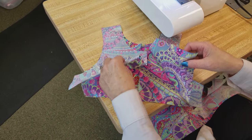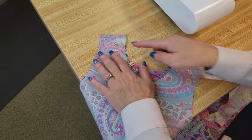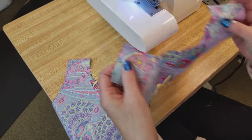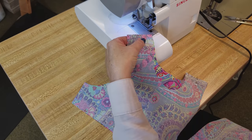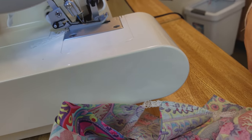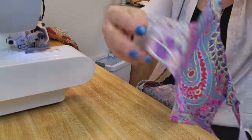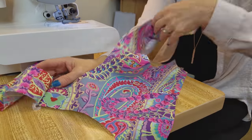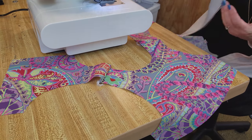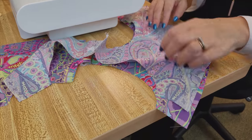I've got the bodice pinned here at the two shoulders, right sides together — so that's the back and this is the front. I'm just going to sew the shoulder seams and do the same thing on the lining, which is exactly the same pieces. Now we open these up so they're just sewn together at the shoulders — it looks a bit funny. We're going to put the lining right on top, and since the pieces were cut at the same time, they all fit exactly.